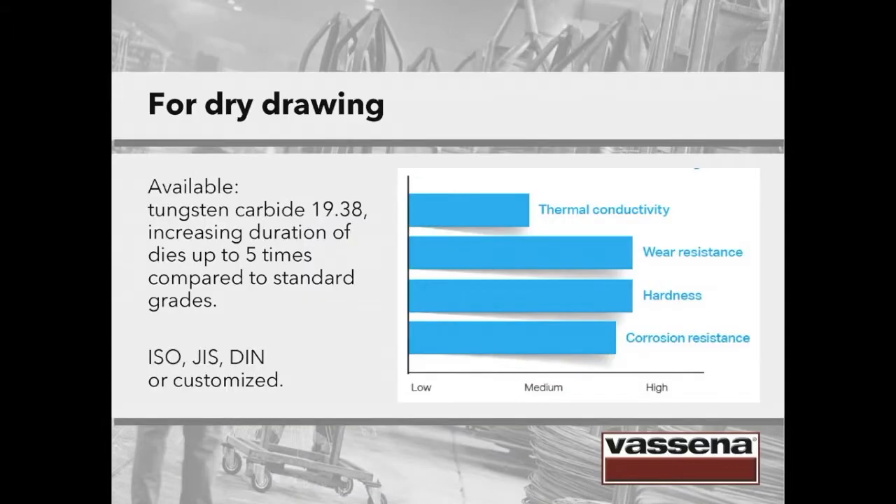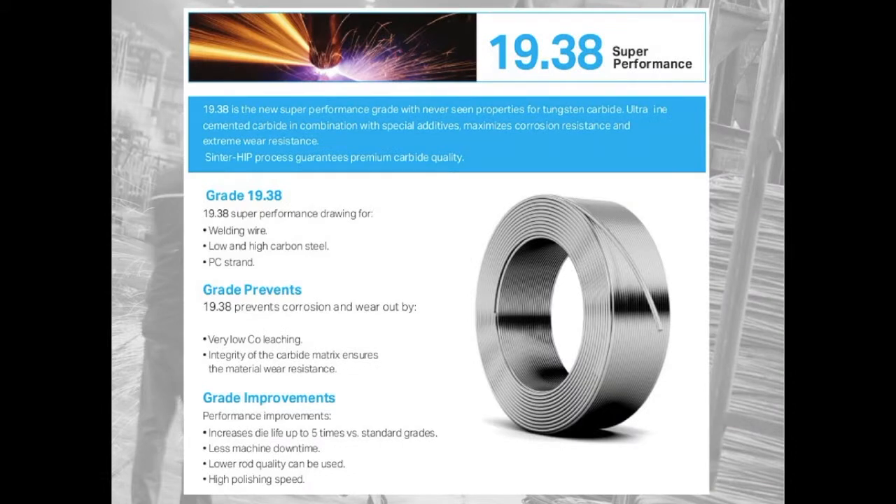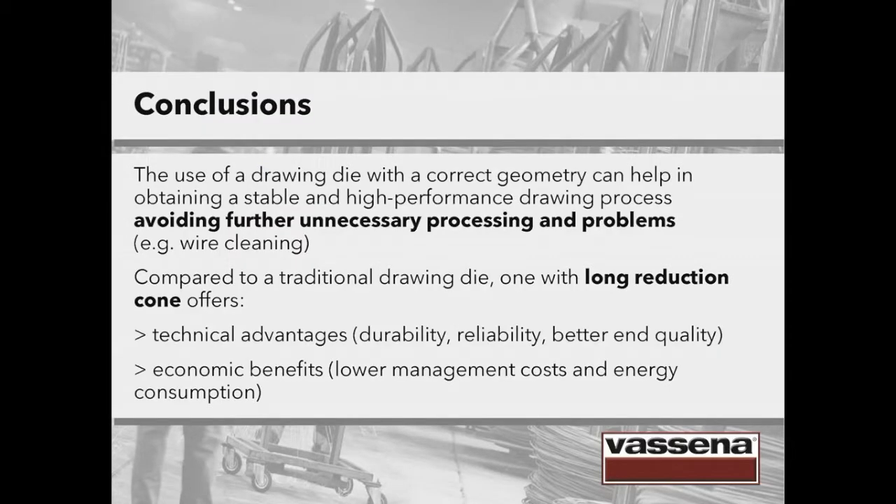In conclusion, we saw that the use of a drawing die with a correct geometry can help in obtaining a stable and high-performance drawing process, avoiding further unnecessary processing and problems like wire cleaning. This returns to the initial concept of system thinking: it's better to consider the process as a whole, use the best available technology and avoid spot interventions. Compared to a traditional drawing die, one with a long reduction cone offers technical advantages like durability, reliability and better end quality, as well as economic benefits: lower management costs and energy consumption.